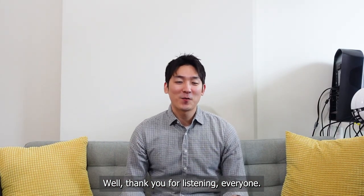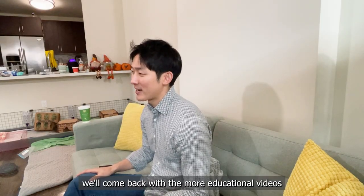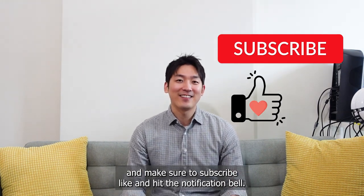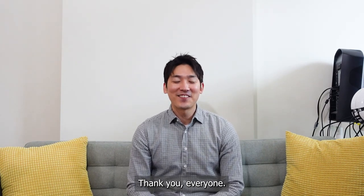Thank you for listening, everyone. Next time we'll come back with more educational videos. Make sure to subscribe, like, and hit that notification bell. Thank you everyone!